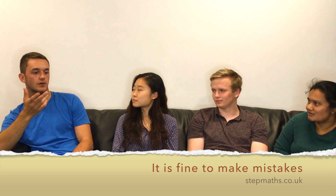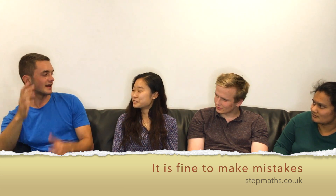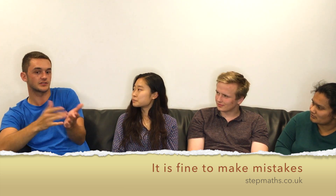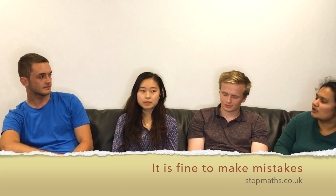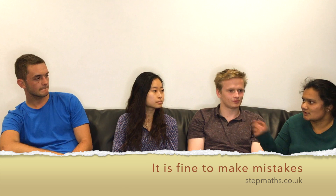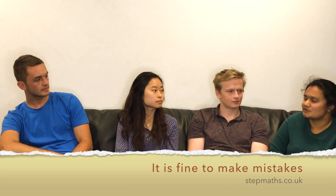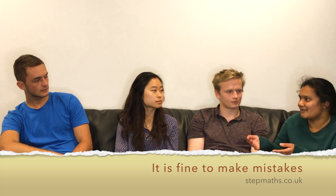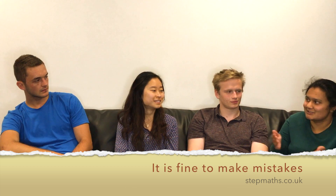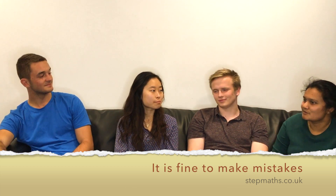Staying calm is key — I forgot how to factorise x squared minus two in the moment, but I still got in. When I was doing a derivation and the interviewer said I could have done it a different way to make it easier, instead of just saying okay, I said, do you want me to try it like that? That used up more interview time, which was great, and it showed I was willing to act on what they showed me.